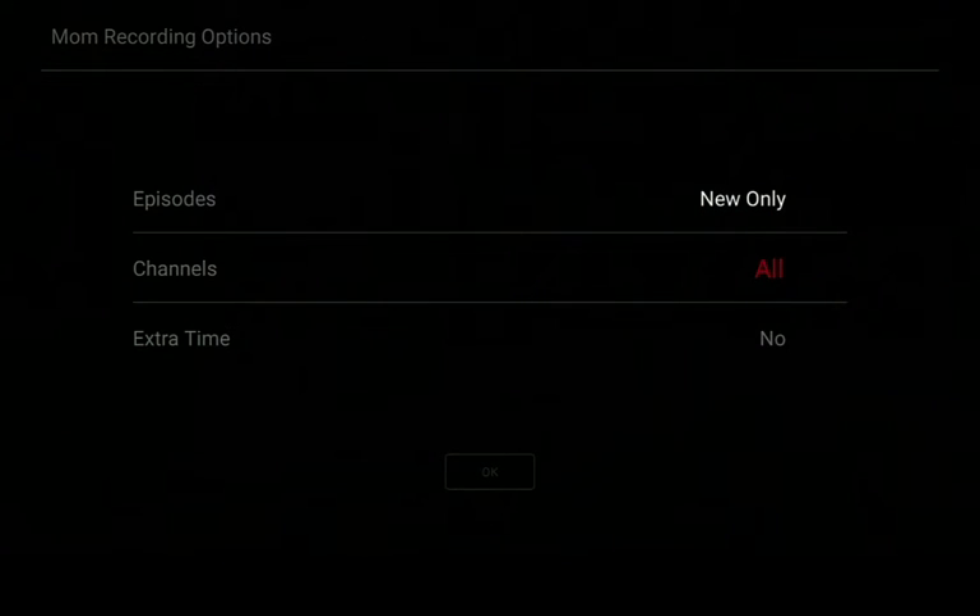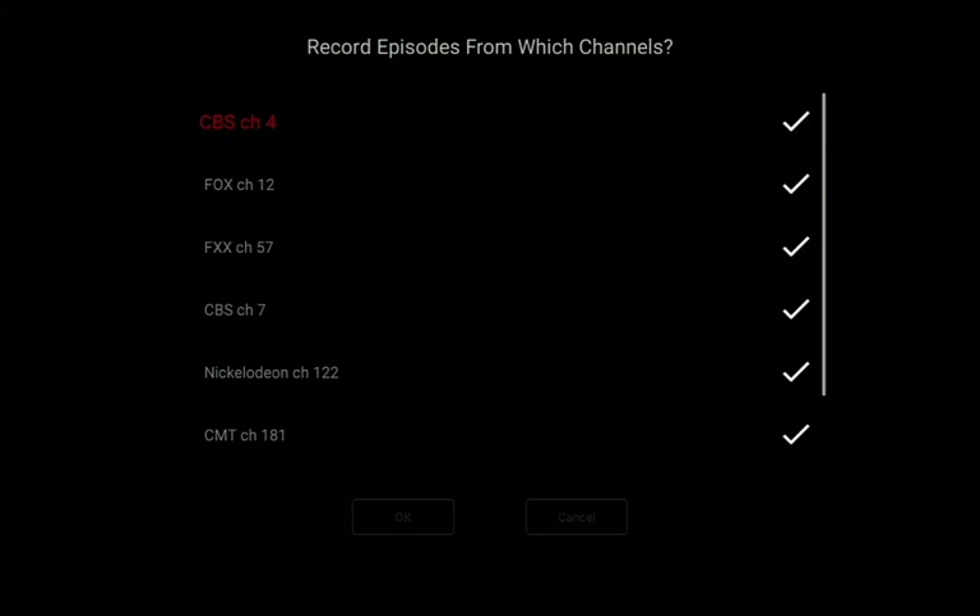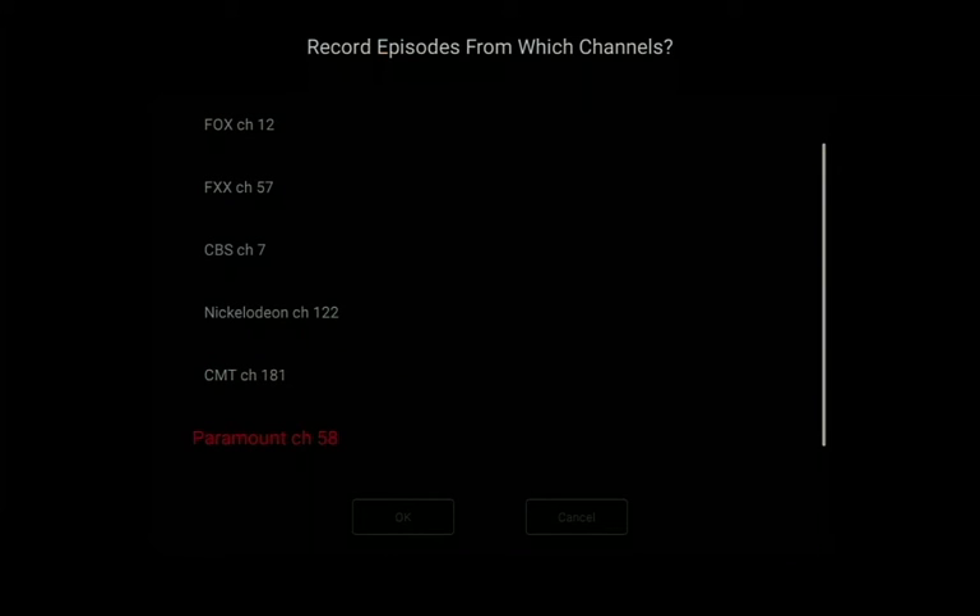Note that some shows air on multiple channels. When that is the case, the channel line will say 'all.' If you leave it that way you will end up with more than one recording of the same episode. To prevent that, highlight 'all' in red and hit select to see the list of channels. Know the original channel your show airs on and deselect the rest by highlighting the channel you don't want and hitting select to remove the check mark.